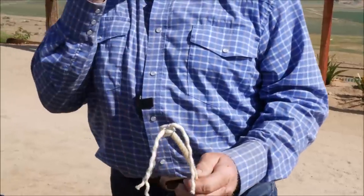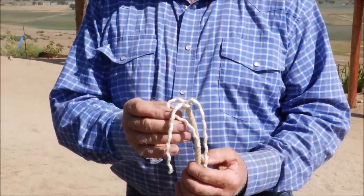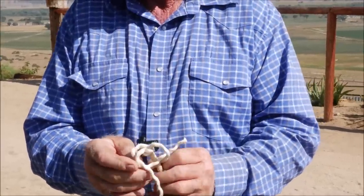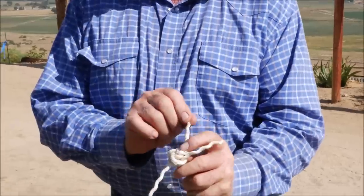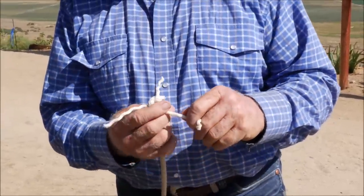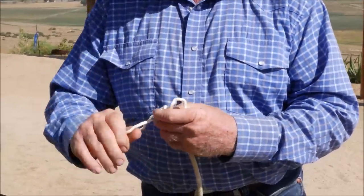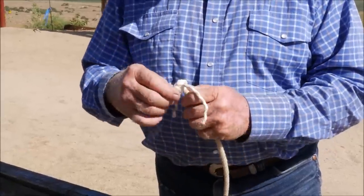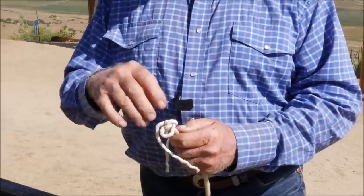There's your three strands. Under, under, and under, back up through the hole. Now you tighten it down below your first knot — so that's going to get pulled down nice and tight. And I'll tie it again.